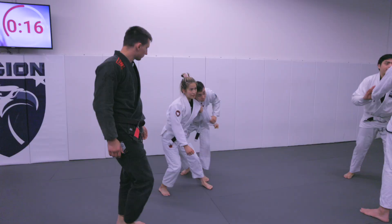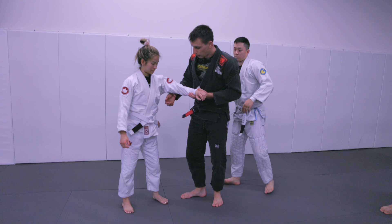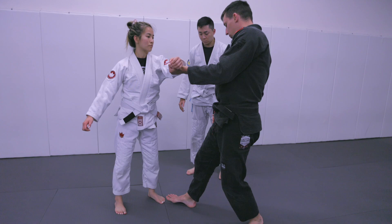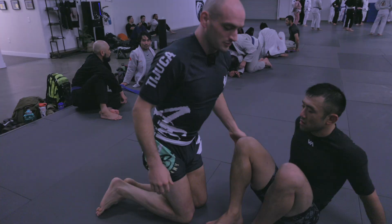Same thing with the two-on-one. When I go for the two-on-one on this side, what I don't want is to be kind of behind. I want to be a little bit more in front, and normally I go with my head in front. Our cue: toes are pointing towards our toes. This is a good position for a two-on-one. We can get it from a front headlock or half guard — most common whenever people are shooting an underhook.